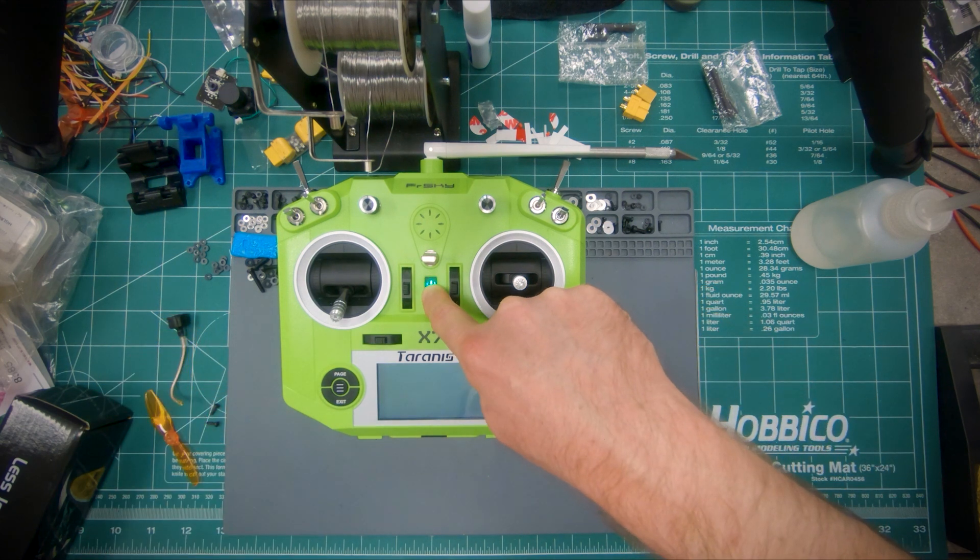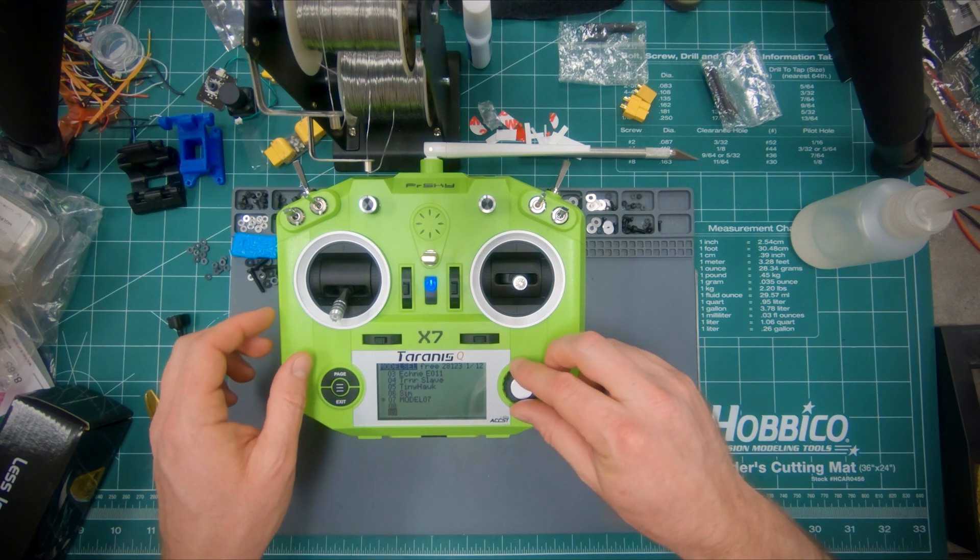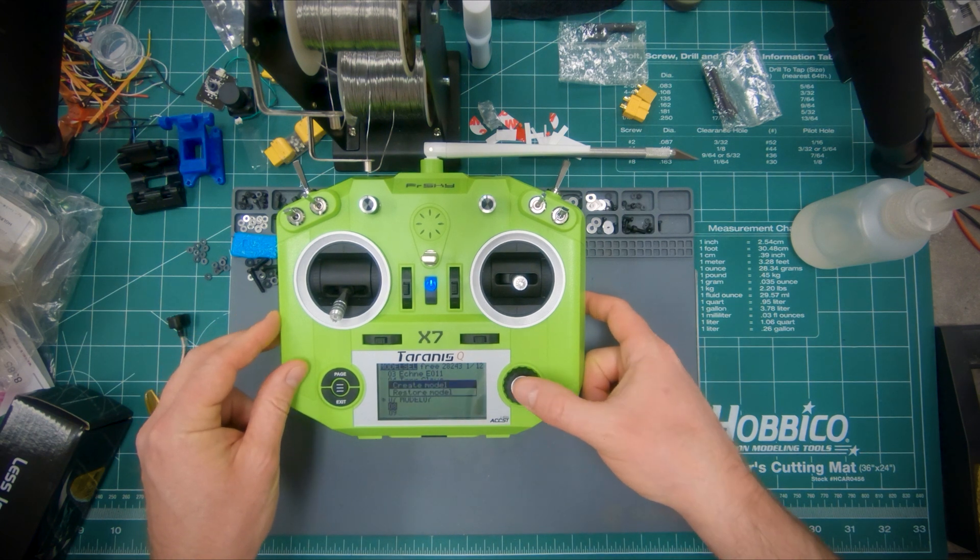First, turn on your transmitter, go to the page showing all the models, go to a new model — any empty model spot — and create a model.